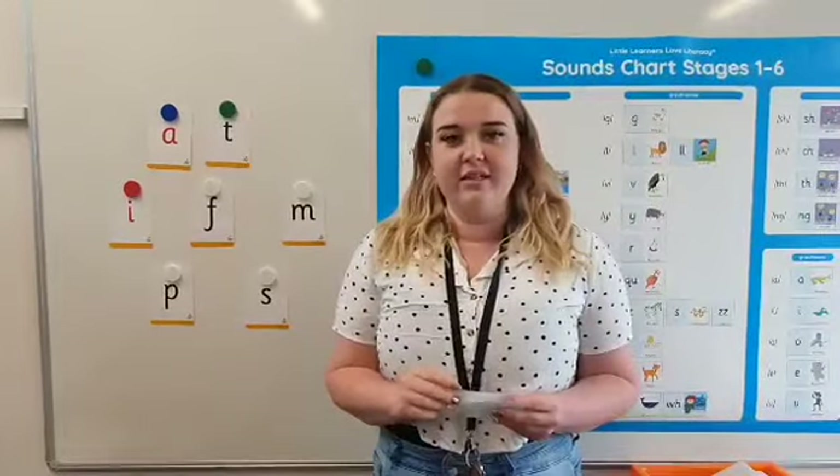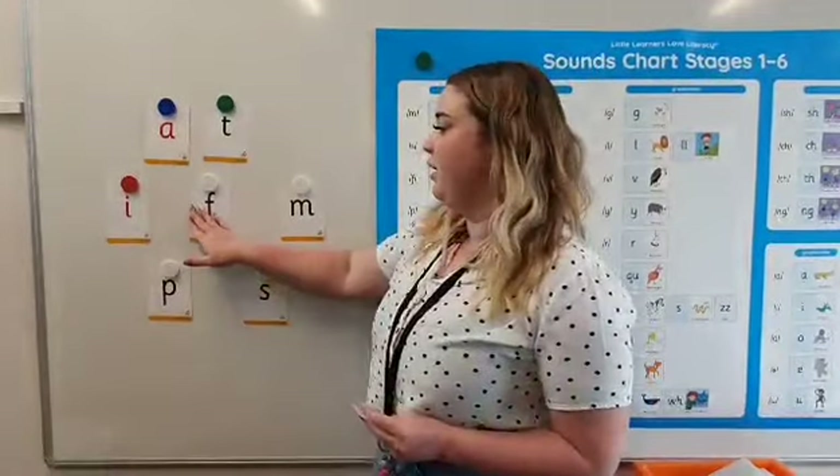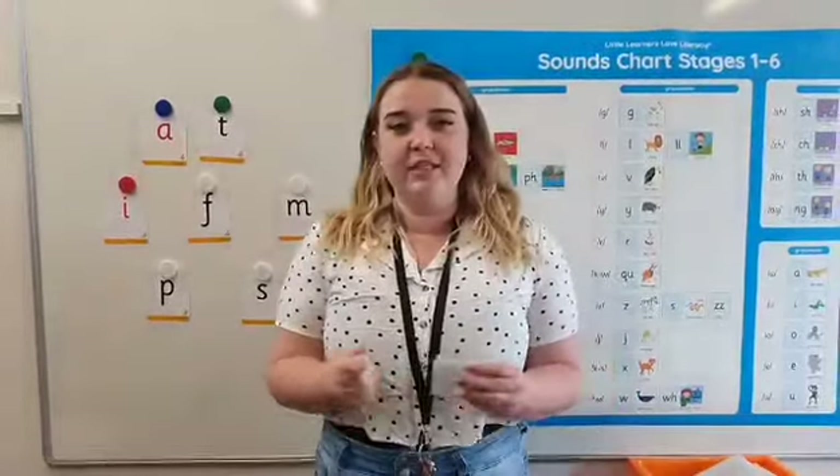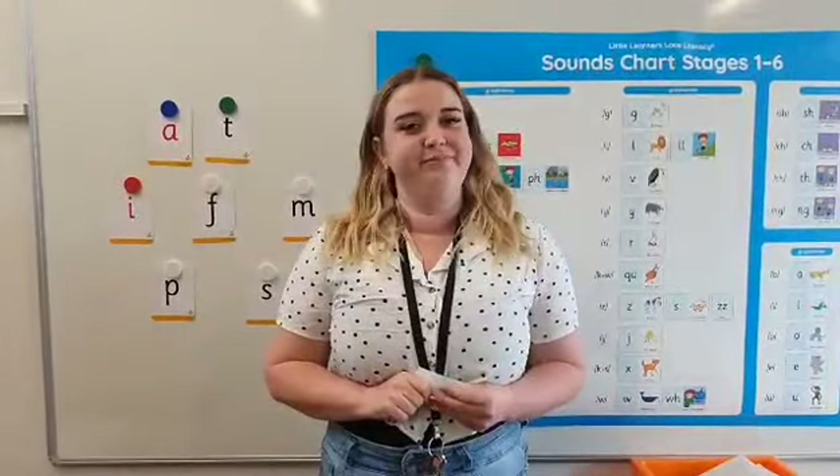And the last one — fat. Again, they would go F, A, and T for 'fat' and place them all together to create the word.